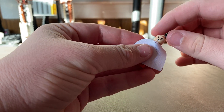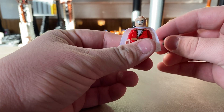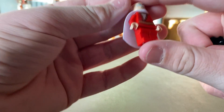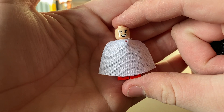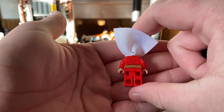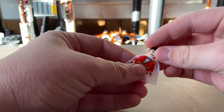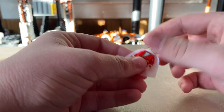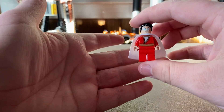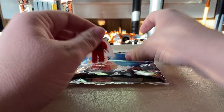Here's the Shazam minifigure — pretty cool. I love that torso print. The head has a similar glowing-eyes print to the one from the Thor Ragnarok sets. On the back there's a really cool smiling face — love it. He's got a white cape and some back printing, which is nice. He could have used leg printing or dual-molded boots, but honestly for a poly bag minifigure I don't really care.